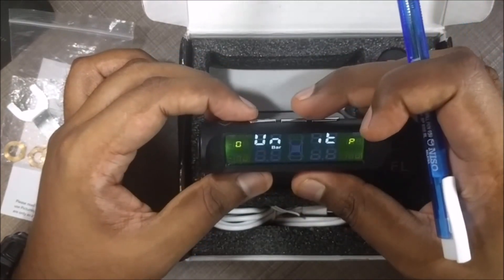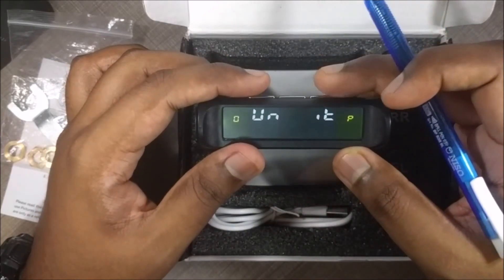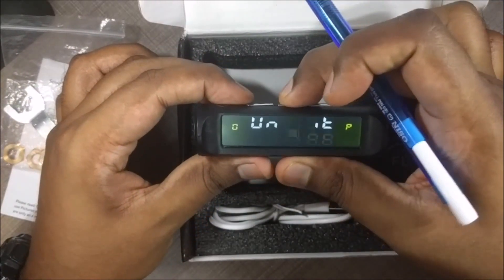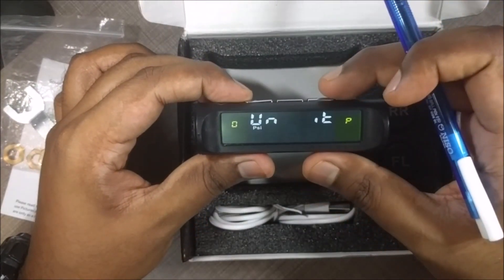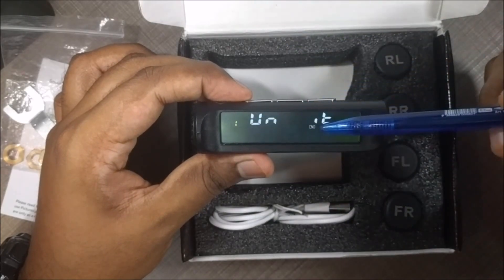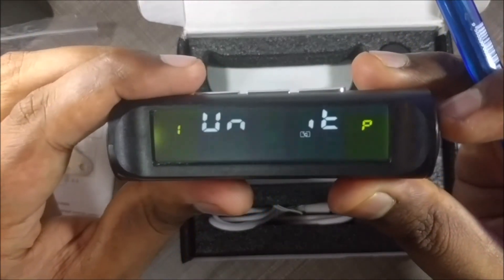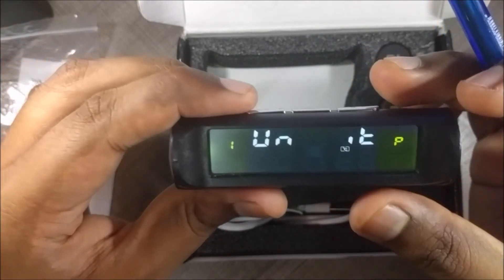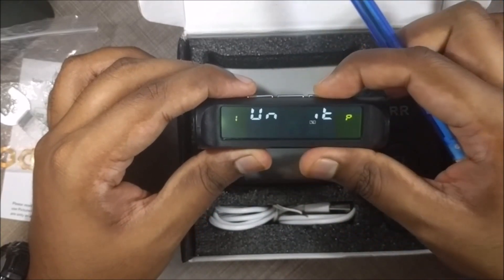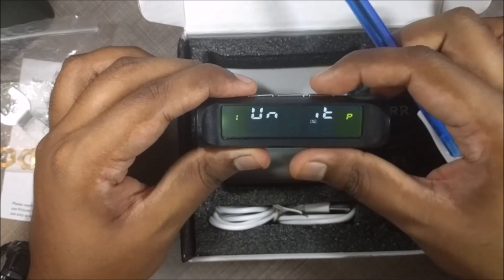Going to menu option 1 with the right button, you can change the temperature unit. Currently it's set to Celsius. If you want to change it, press the menu button and scroll through. I'm going to leave it on Celsius. Menu option 2 is pressure high (PH). If the tyre pressure exceeds the set value — currently 46 PSI — the unit will beep an alarm. You can change that value by pressing the menu button and using the left or right button to increase or decrease it. Since I typically keep my tyres at 35 PSI, I'll set the high alarm to 41 PSI.